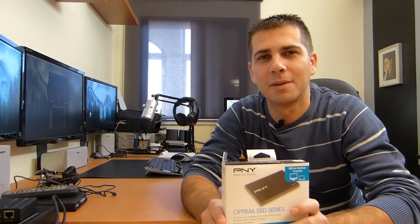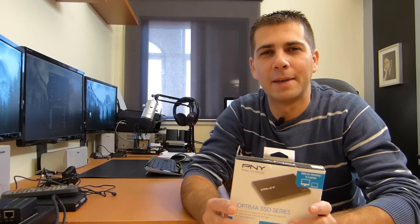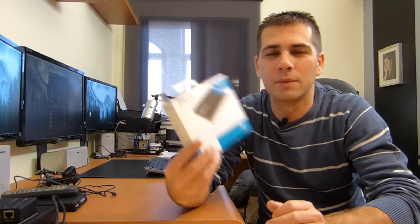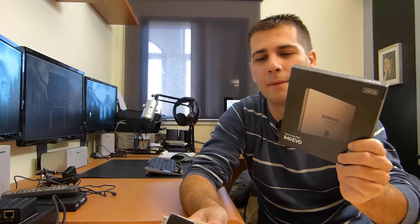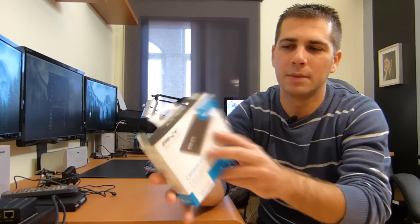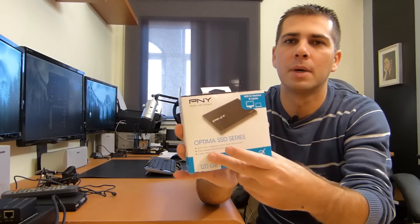So I'm going to share it with you and then you decide what kind of performance you're looking for — more writes, more reads — and then just make your choice. One thing is the price is great, especially this is the 120GB version, and especially when you scale to 240, 480 and above. Even though this is one of the cheapest on the market, it has really nice performance. So let's cut the chitchat. By the way, the model is called the PNY Optima series.